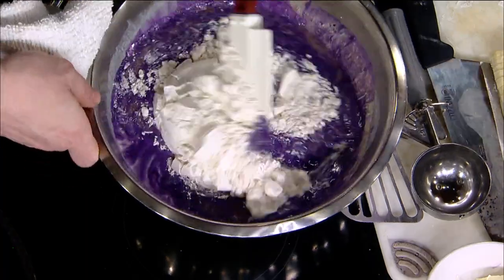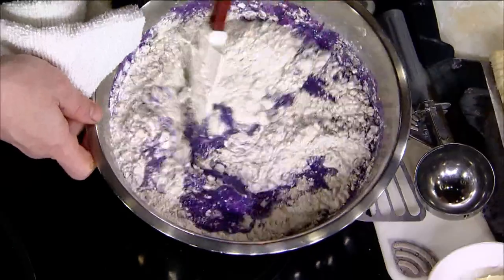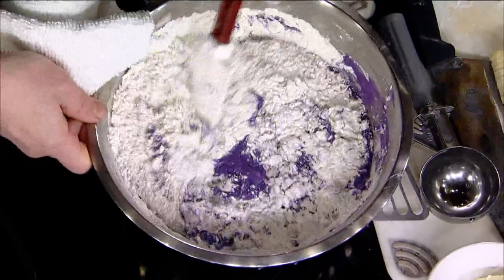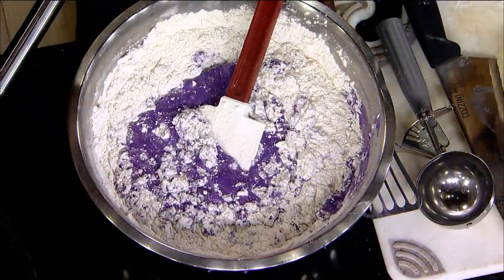I'm going to switch to a spatula because I don't want to knock out all the lumps. I want it to be a little bit lumpy — it's going to rise nicer. Nice and tall, that's the key for making pancakes. If you want really fluffy pancakes, you don't have to overmix it.